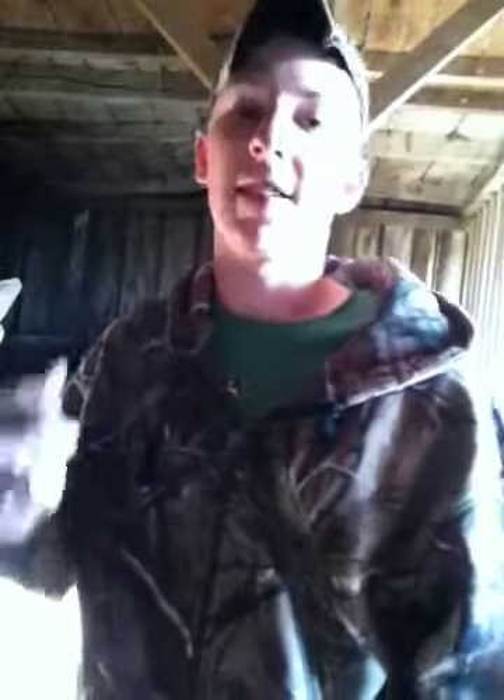It just tastes like Grizzly Wintergreen — and I keep saying Grizzly Wintergreen. Why? Maybe because I've been dipping wintergreen all week. Grizzly Mint, that's what it tastes like.